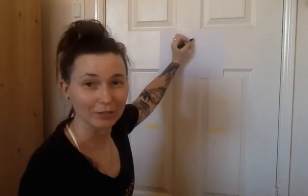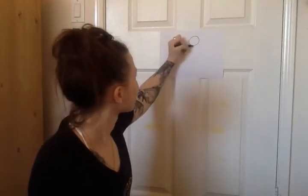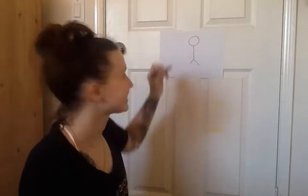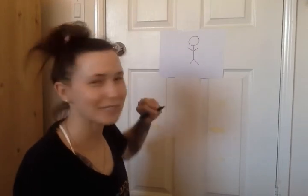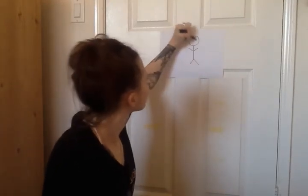So I'm gonna start with a head — a little circle there — and a body, legs, and arms. What does he need on his head? Eyes! One, two.